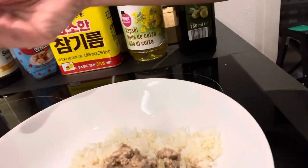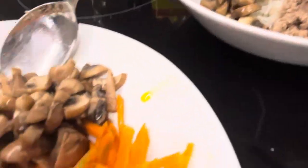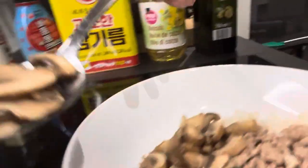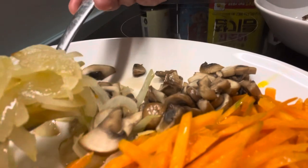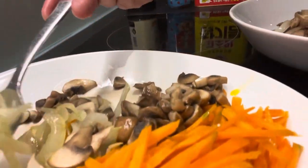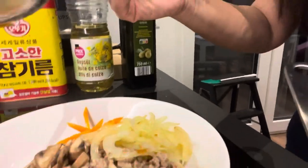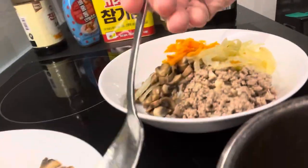After that, you put some mushroom. And after mushroom, I would put this onion. And then finally the carrots. People say that fried carrot is easier to digest.